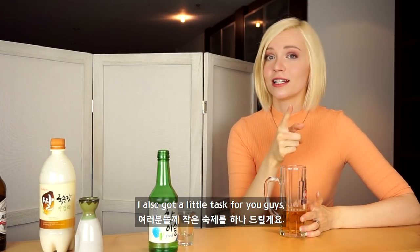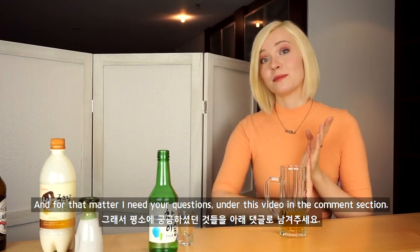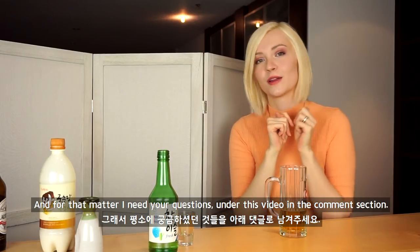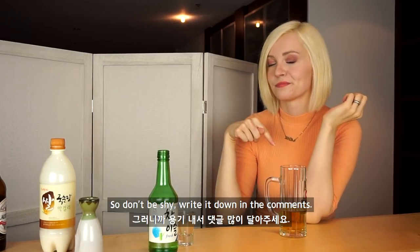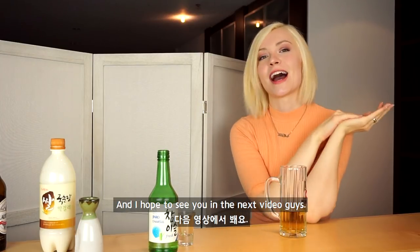If you don't want to miss it, definitely subscribe now if you haven't already. I also got another little task for you guys — I want to make a little Q&A video for you soon. For that, I need your questions under this video in the comment section. Ask me anything you want to know about me and I will answer you. So don't be shy, write it down in the comments. I hope to see you in the next video, guys. Bye!